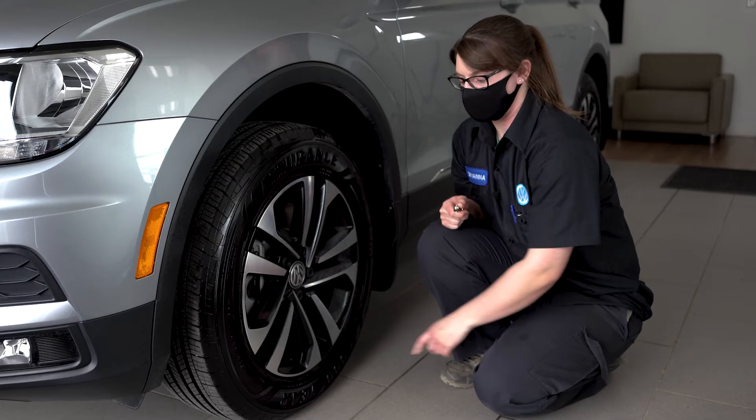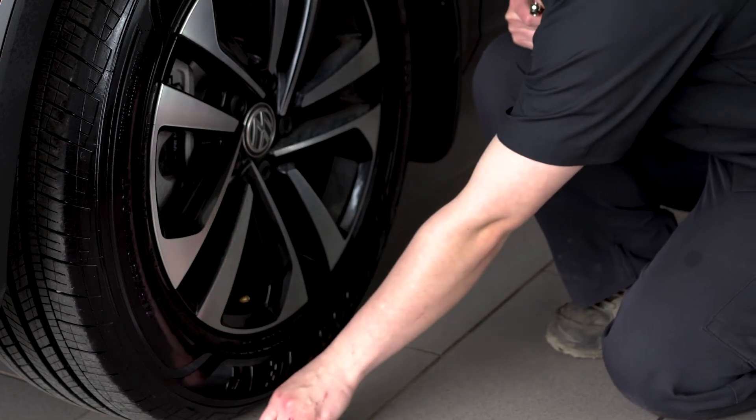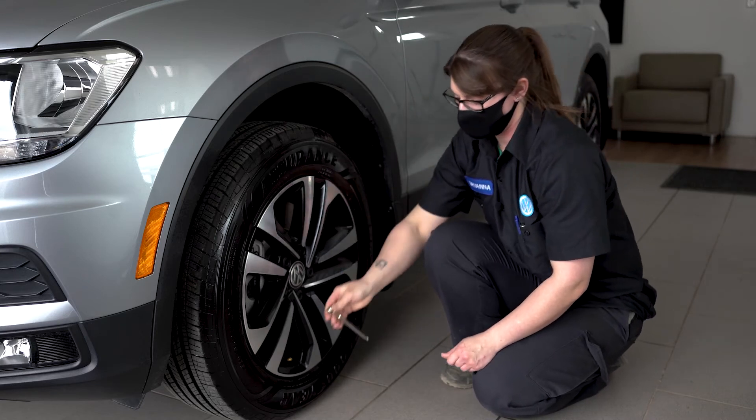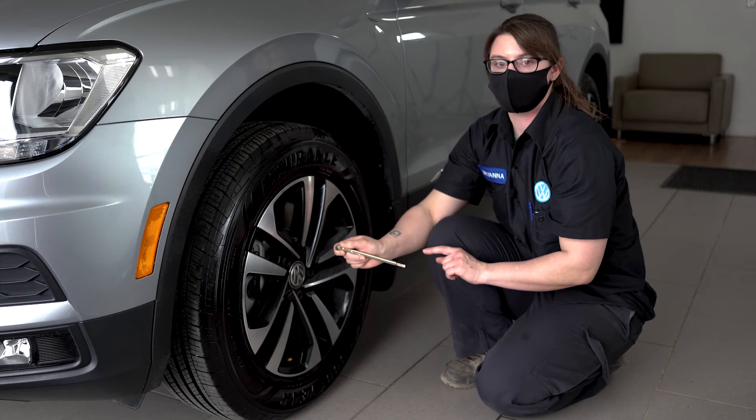First thing you're going to want to do is locate the valve stem on your tire and remove the cap. Then you'll take your tire pressure gauge and press it on there firmly, and the air will push out the gauge and tell you what it's set to.